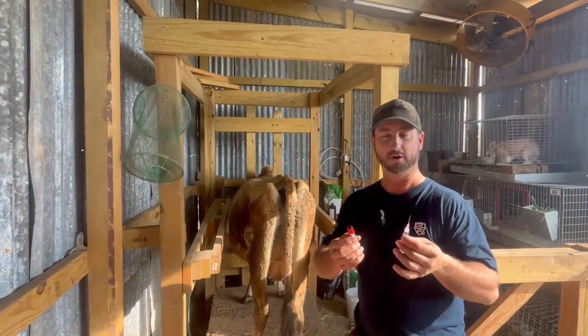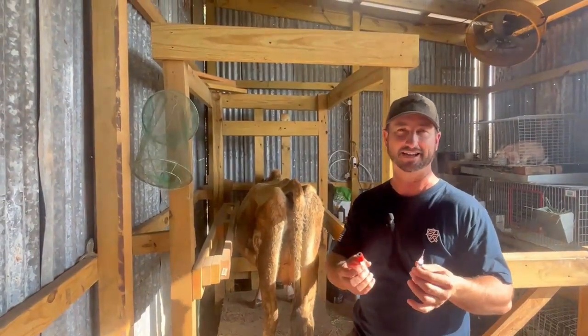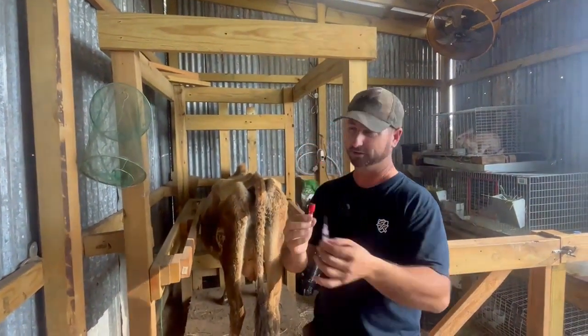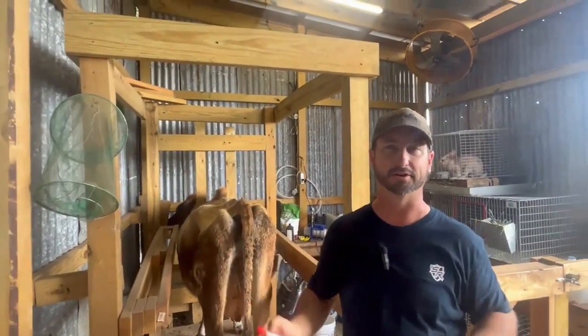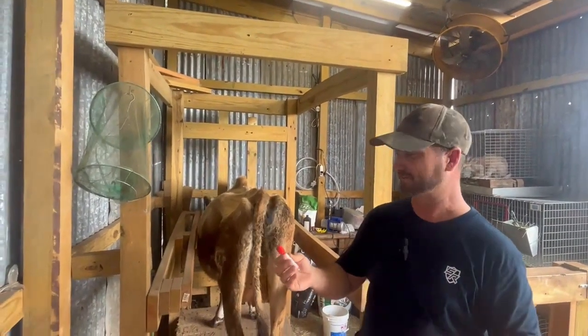I use a company called BioPregCheck — that's B-I-O-P-R-E-G-C-H-E-C-K — and it's easy to buy these materials. All you need is a syringe and a little test tube. You draw two cc's of blood from the tail, put it in the tube, mail it off, and within a week they'll email you results. Then we'll know if we have to do this again or not.